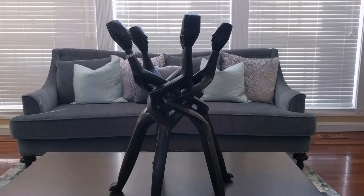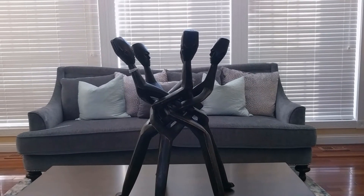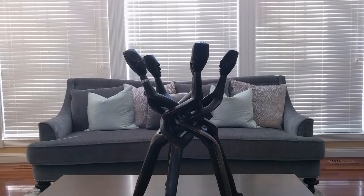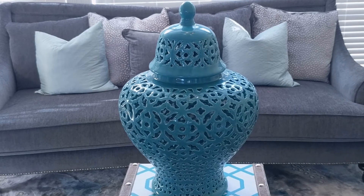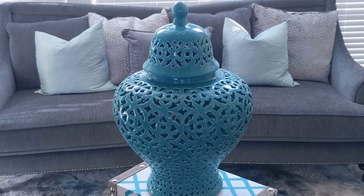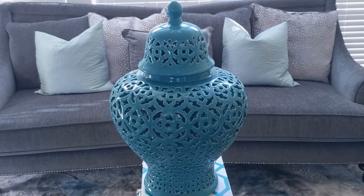They can be very difficult to find, but I'm really excited to have it. I'm not sure where it's going to go yet, but it's one of those pieces I'm going to set aside until I decide what to do with it. I found yet another ginger jar at HomeGoods. This one is a large turquoise ginger jar. I love the fact that it has this intricate cutout all the way around, and the intricate detailing even extends to the lid.